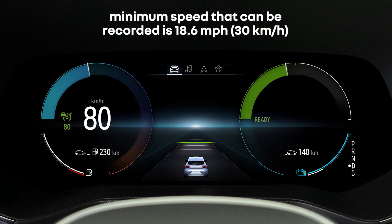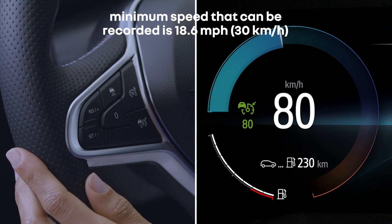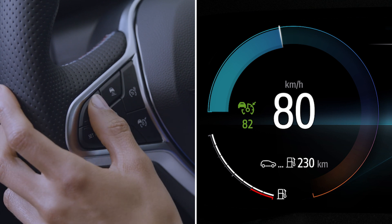Please note that the minimum speed which can be stored is 18 mph. You can change the cruising speed at any time by pressing plus or minus repeatedly until you reach the desired speed.